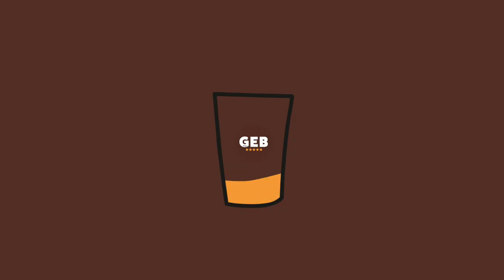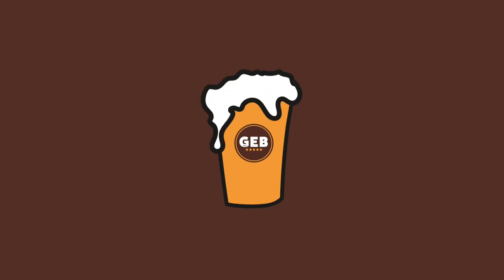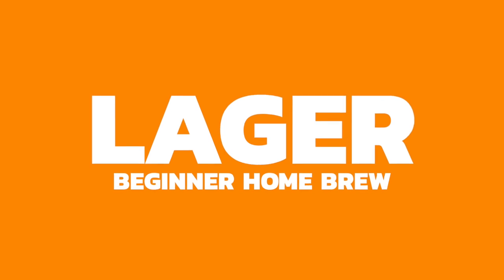Welcome back to the Get A Brewed YouTube channel. Today we're doing things a little bit differently. Dylan, who's behind the camera, hasn't been getting the buy-in from folks at home about his beers — let's just say he's been making some questionable beers. We all learn from experiences and have to go through that process before we get there.